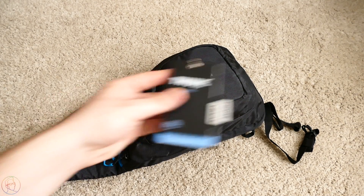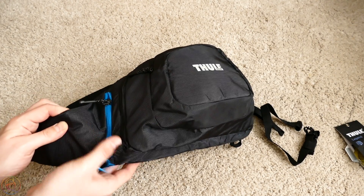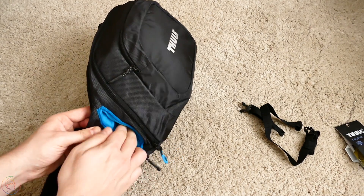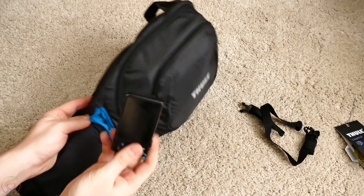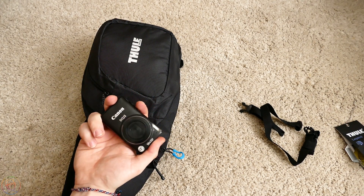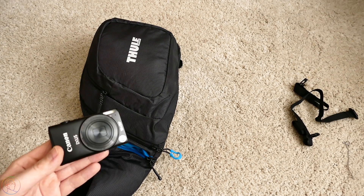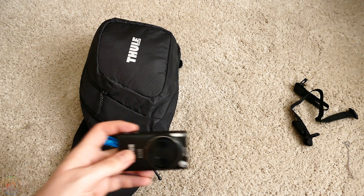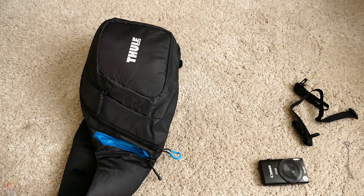Настало время всё это снять. Третья деталь. Очень удобный отсек — он находится здесь, вот под синей молнией. Сюда можно также положить телефон, он мягкий изнутри. Я сюда положил камеру, при помощи которой я буду снимать влоги либо какие-то бэкстейджи. Мы сегодня разбираем рюкзак и показываем, что в нём лежит, чтобы вам было понятно.